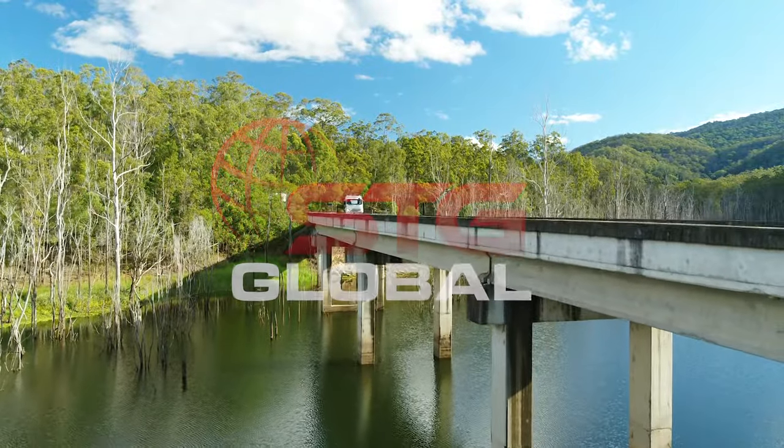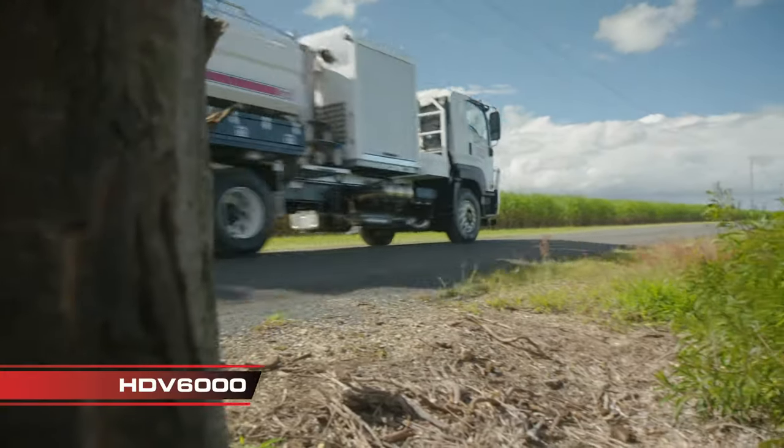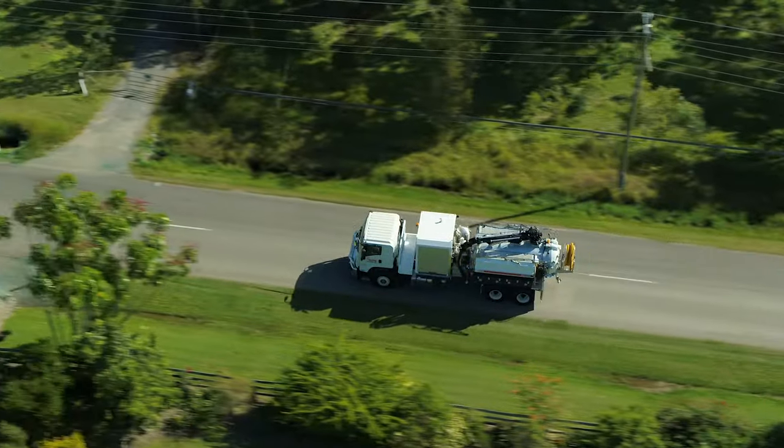Blast, cut and dig without risk to underground assets with the HDV6000 VacTruck — a purpose-built vacuum excavation solution from STG Global.